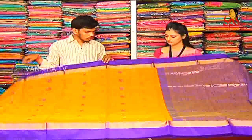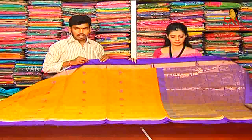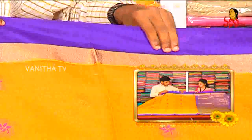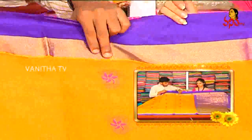We choose our varieties. We choose yellow and blue color combinations. If we choose blue color, we choose gold color 2 inches border. Two colors variation. This is the color design for the border.